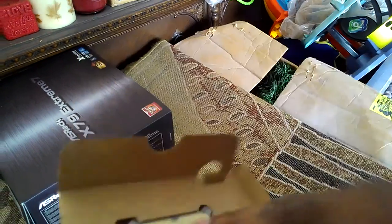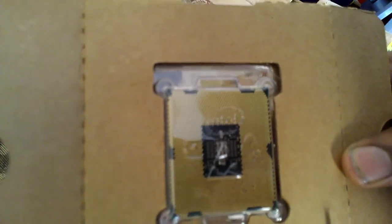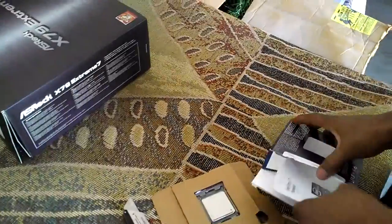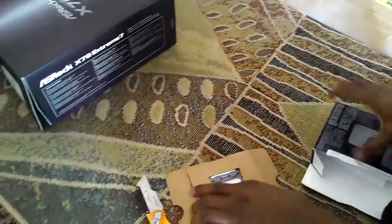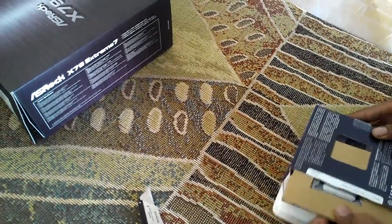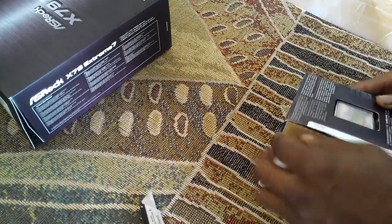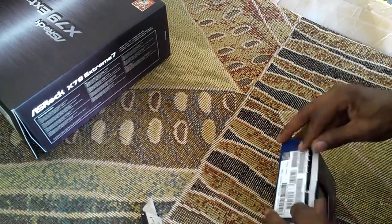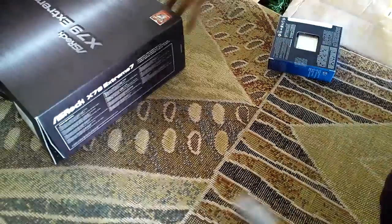It's a big processor - that's pretty much it for this part of the unboxing. You also get the i7 badge, which I'm definitely going to put on my case. Now for the good part - the board. The reason I got this board is it has some nice aesthetics to it, with that heat-pipe and everything. I didn't want to be cheap.